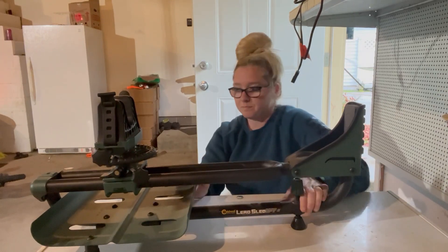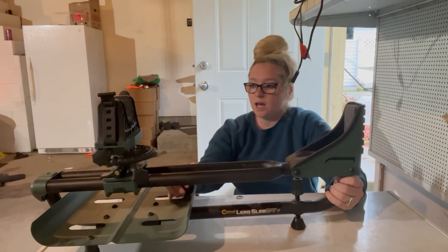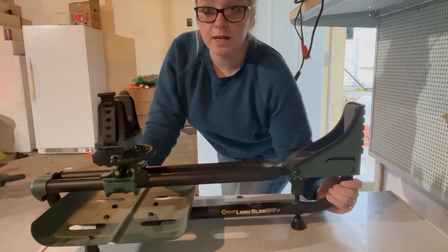This thing is metal, great for all ages. I would definitely recommend it — we use this a lot around here just to get things sighted in. I hope you guys like it.